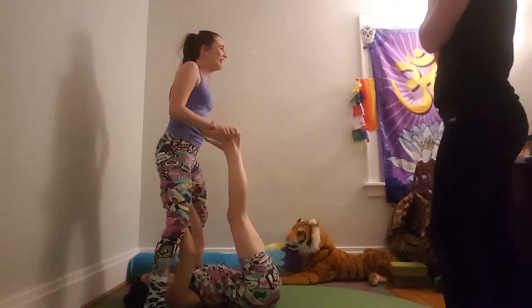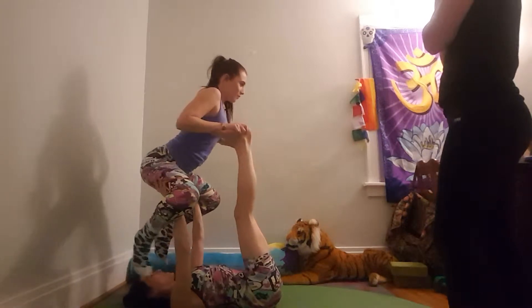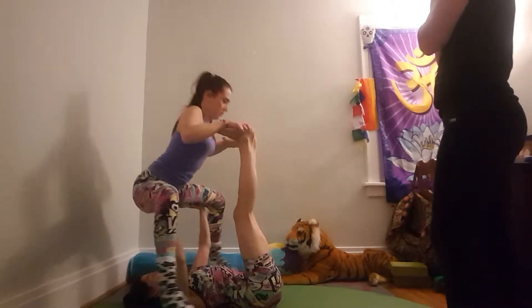Alright, now go ahead. I'm scared I'm going to sit on your face! We did it before. There you go. Now wrap your hand, your feet, around the front.